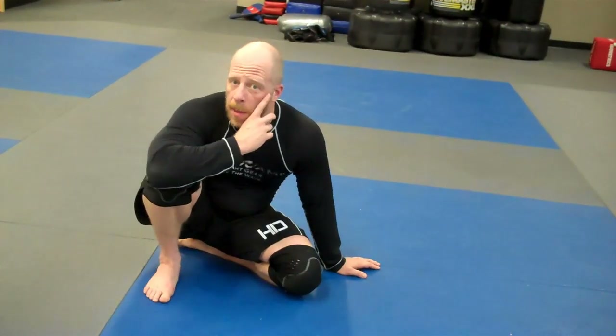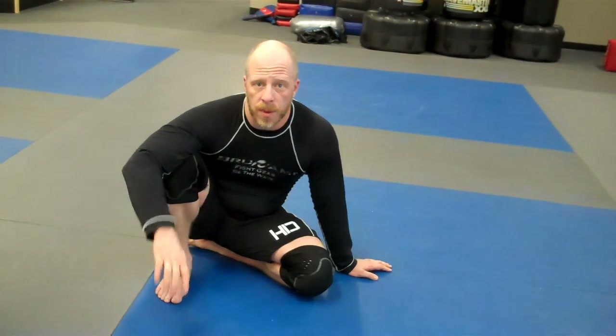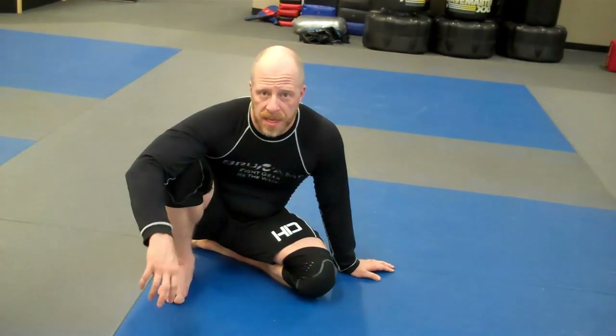Hey guys, this is Jay Bell from submissionsinc.com, coming to you from Plus One Defense Systems in Connecticut. We're going to show you a little series that we went over in class today, going through a couple of different moves off the same basic setup.